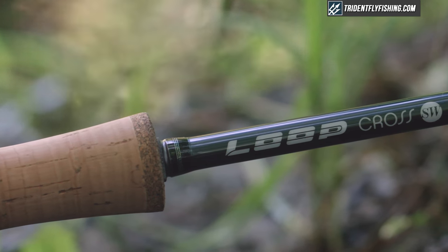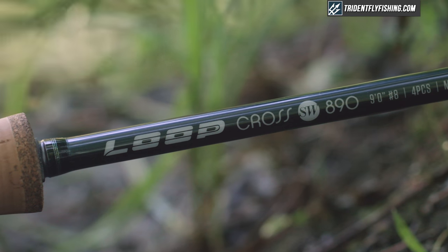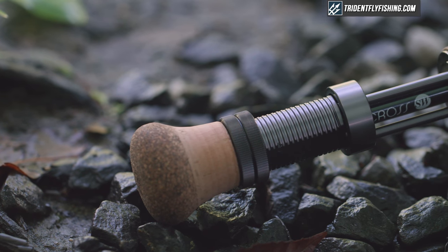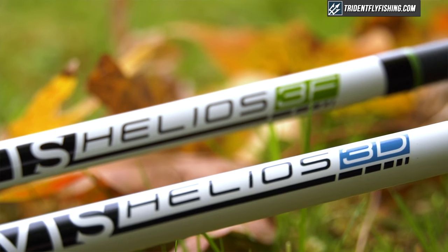After casting this rod in the field today, I'm really impressed. The Cross SW is clearly one of the top rods in the saltwater market, and it's a rod you should definitely consider if you're a flats fisherman. Really, the only big downside to the rod is that its swing weight is a little bit higher than some of the really top rods like the Orvis H3F, the Asquith, and the Scott Meridian. That said, it's a fabulous rod that casts really well across all distances and particularly well at your key fishing distances.